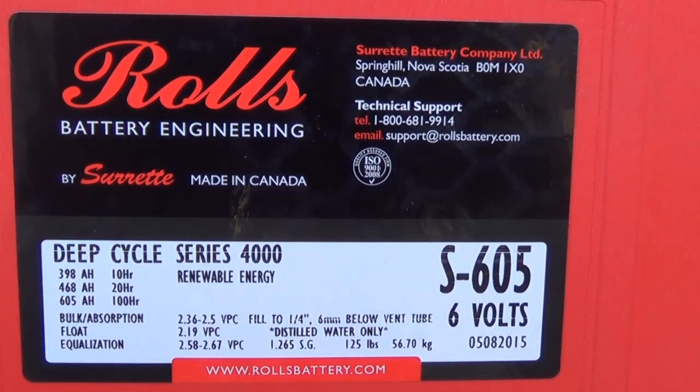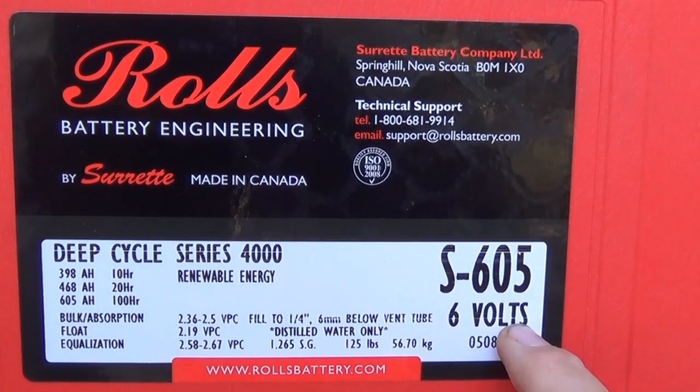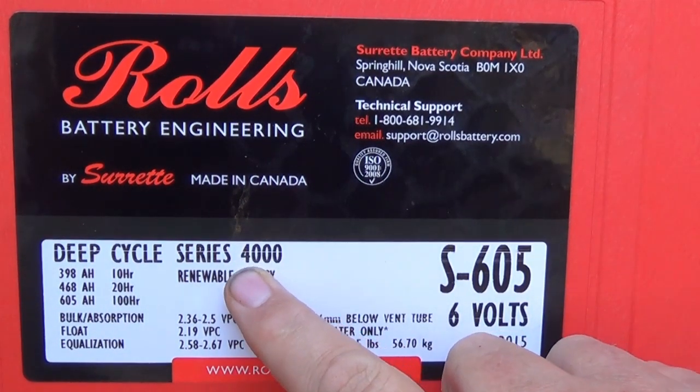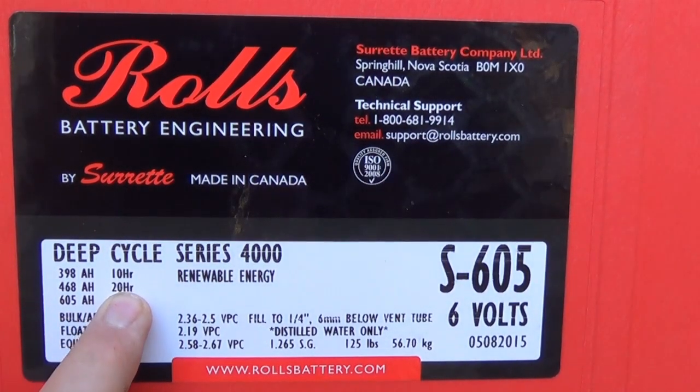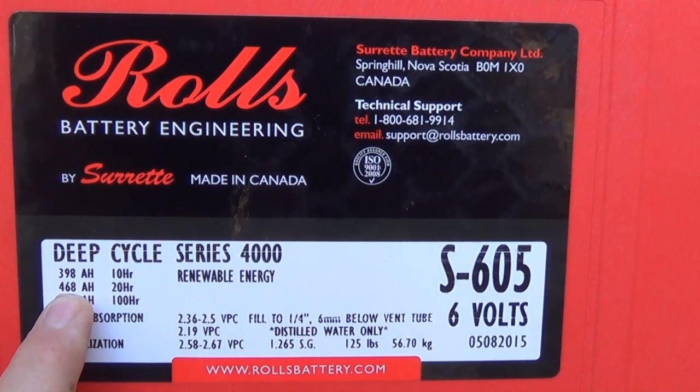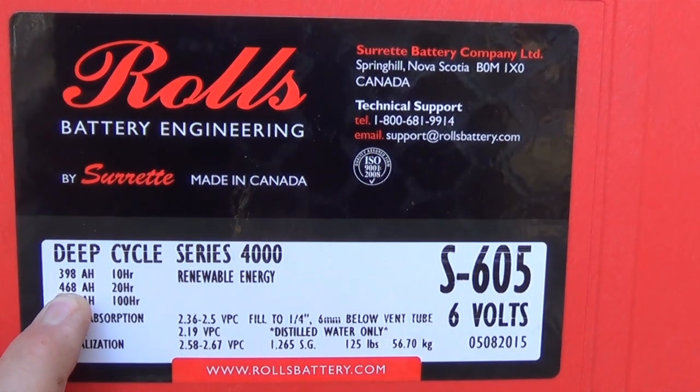Jeff Arizona Hot Homestead. Today's video we're going to talk about this Rolls-Royce deep cycle series 4000 battery. This Rolls-Royce battery, it's a S605. It's a six volt, 4000 series for renewable energy. The key factor — most batteries are rated at 20 amps — and that is 468 amp-hours.